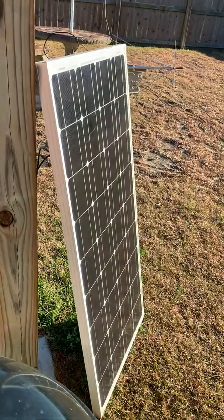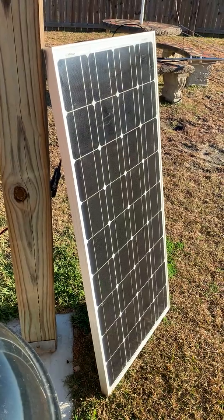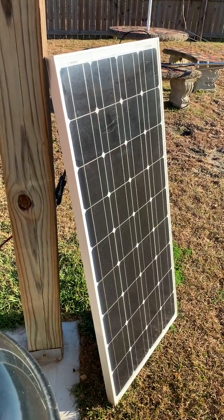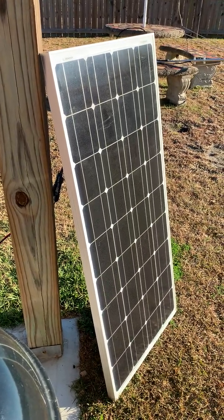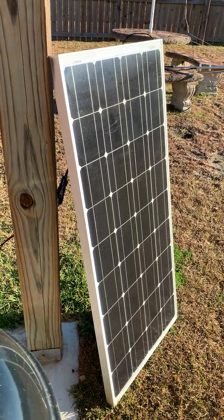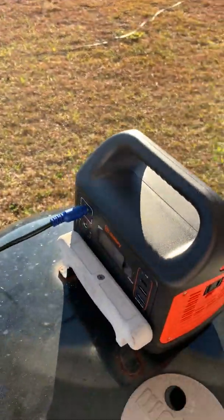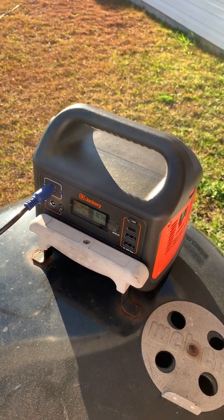This monocrystalline panel costs $100. Jackery's panels cost $200 to $300 depending on which one you get. Also, this panel can sit out in the rain all day long — the Jackery panels cannot get wet. So you save money by buying a third-party solar panel and you can expose it to the elements. It doesn't fold up or have a fancy carrying case, but if you want to save a lot of money, have full exposure to the elements, and charge your Jackery portable power station, this is what you want. Take care.